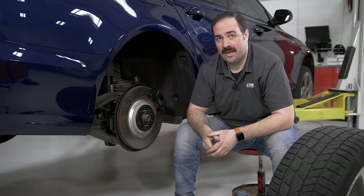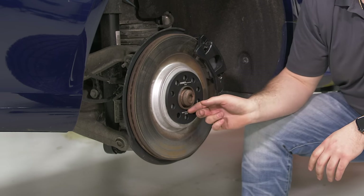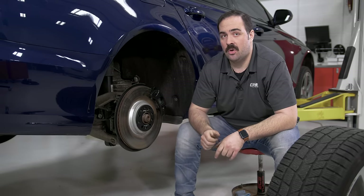As you can see with this 8mm spacer installed, we only have about 4mm of the hub protruding. This can cause some centering issues when you put your wheel on, so it's really critical to install your wheel correctly and torque it in the right sequence.